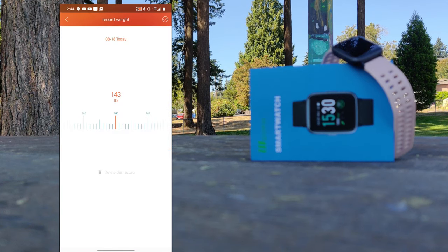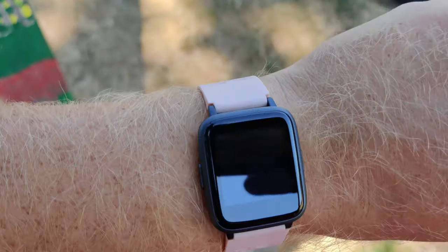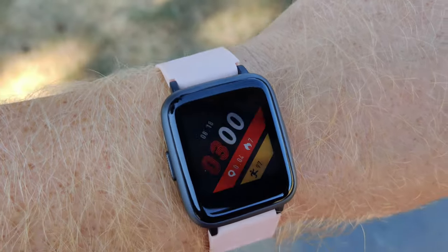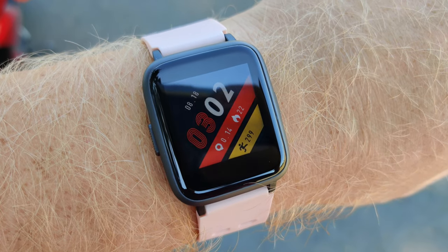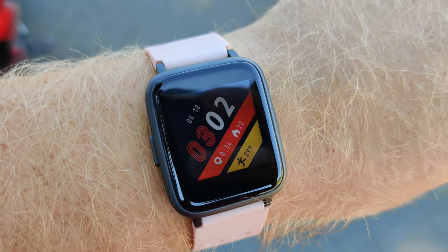Once everything was set up, the first thing I tested was the pedometer. Being an important feature, it's crucial that it be accurate. I started on zero, counted my steps to 100, and got an end result of 97. I then walked another 200 steps with an end result of 299 — meaning it's within 3 to 5 steps, making it actually fairly accurate.